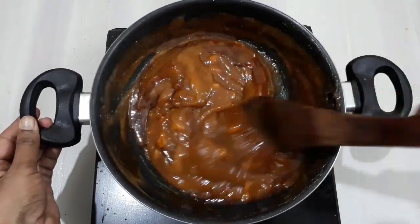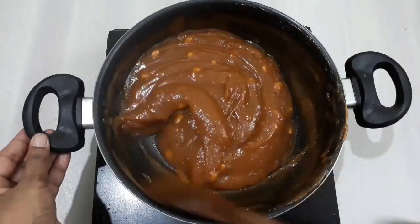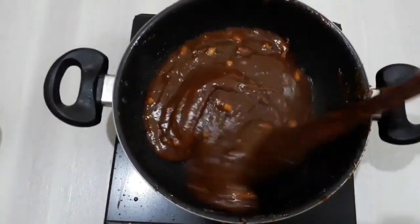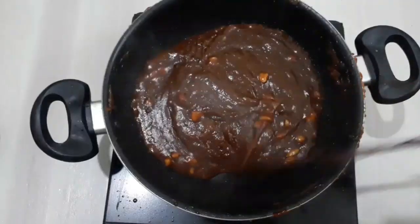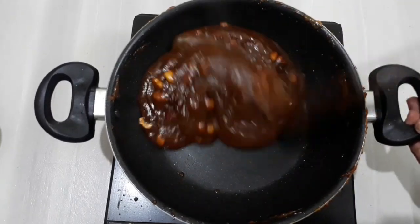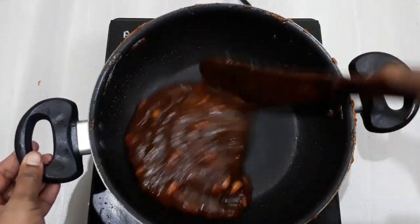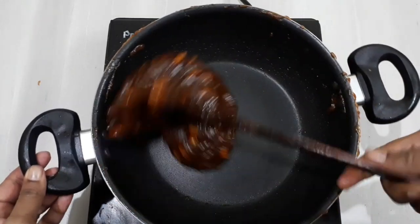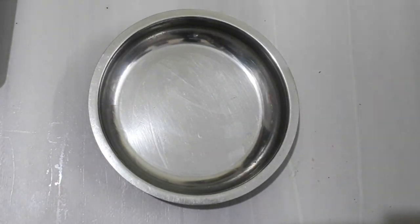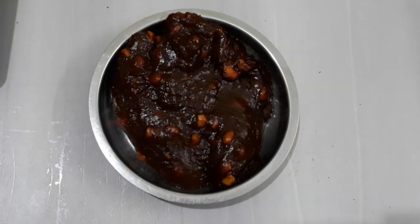Mix it well. Mix the lemon. Put a little bit of one cup. Put it in the bowl. Put a little piece in the bowl. This banana is super good — for 15 minutes you can cook this.